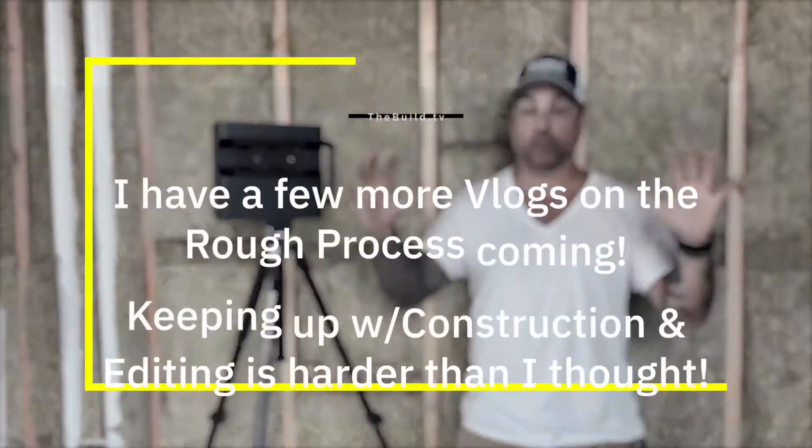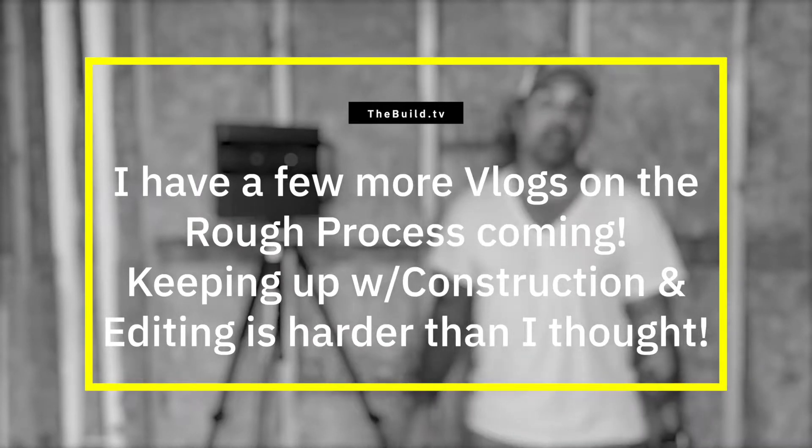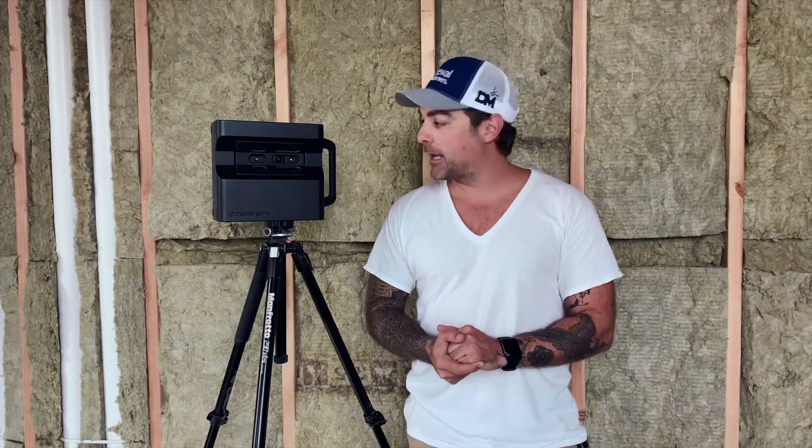This is the rough construction — we're done with it, so doors go in Monday and sheetrock goes on the wall shortly after that. That's it in a nutshell. If you guys are curious to learn more, I'll link to Matterport's website in the description below and you can go have a look for yourself. Alright guys, thanks!